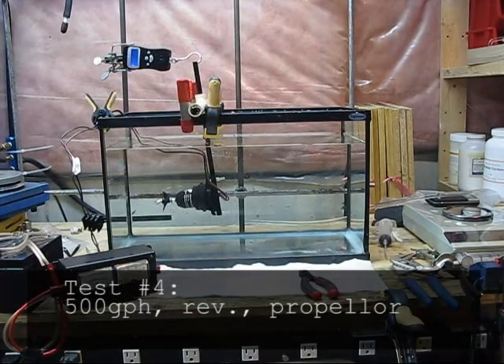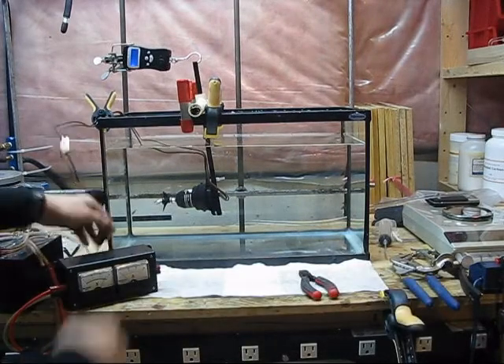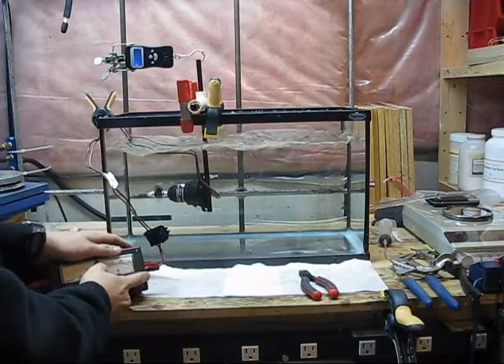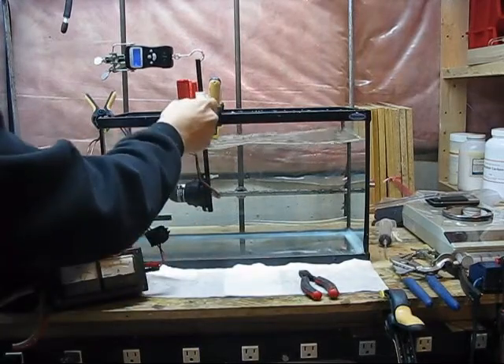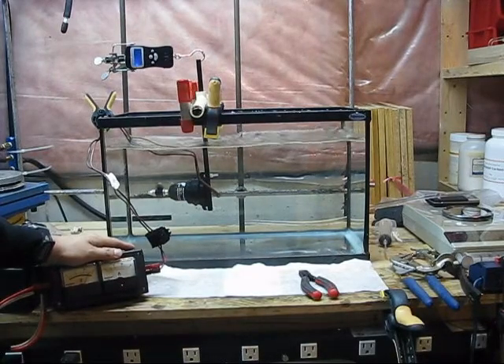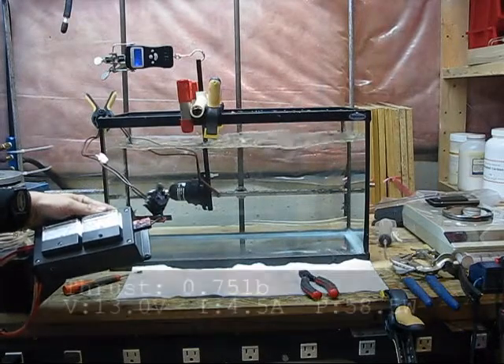Here is the 500 gallon per hour bilge pump motor in reverse: 1.5 pounds of thrust, 4.5 amps, 13 volts.